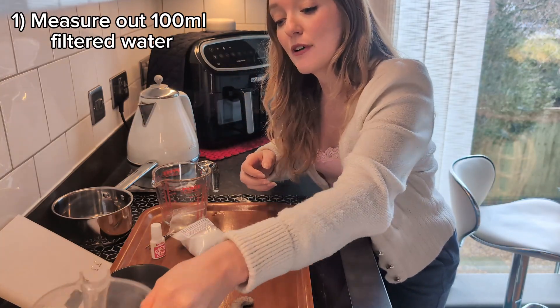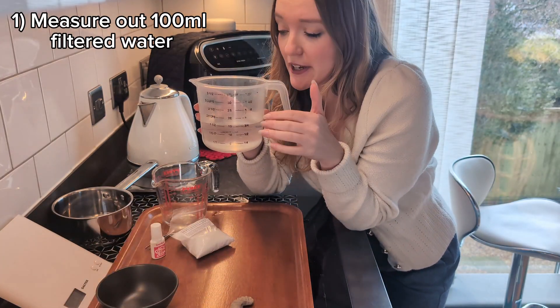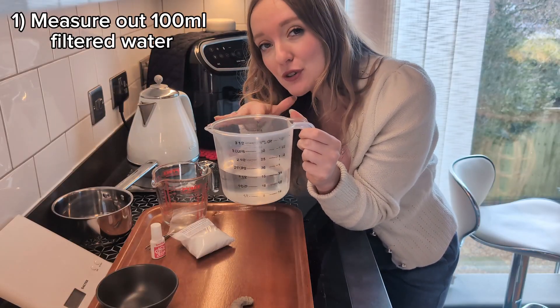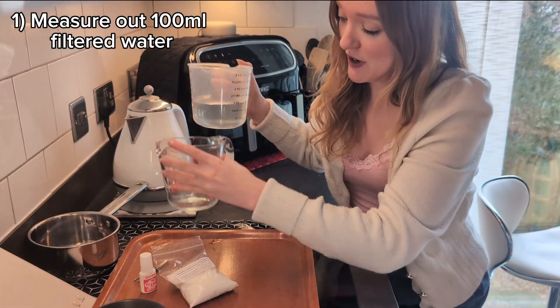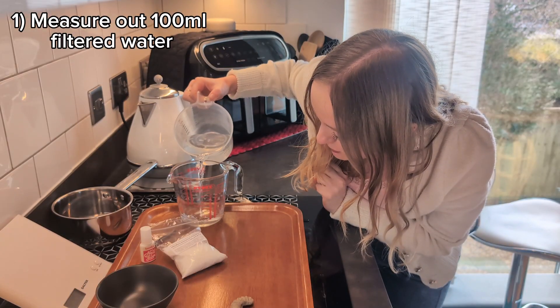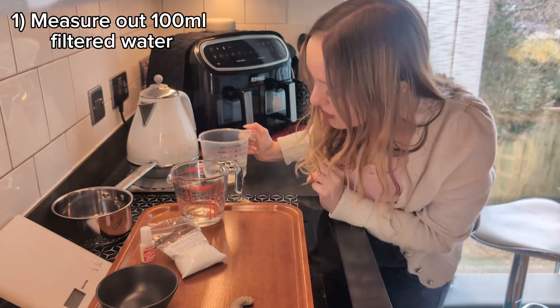First step: I've got some filtered water here that I've taken out of my coffee machine because it's got a Brita filter in it. I'm in a particularly hard water area with a lot of calcium in the water, so I tried to filter that out because impurities can muck up the crystals. I've got to measure out 100ml for my seeding solution — this is the solution I build my initial crystal cluster off of.